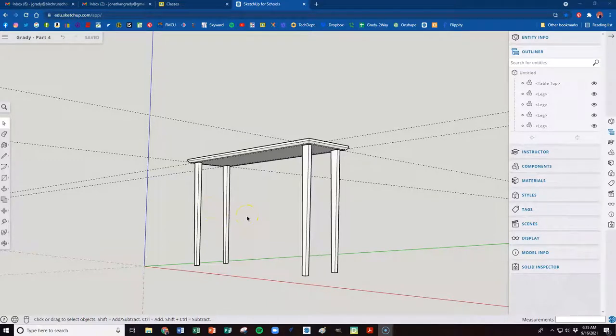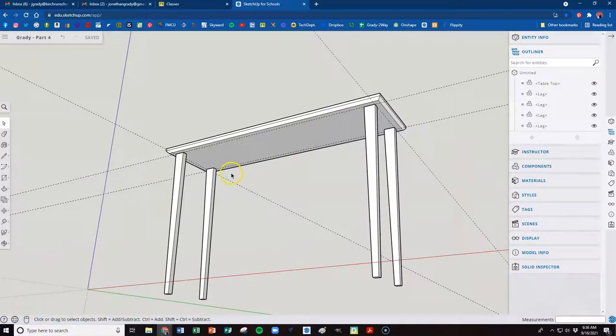We are back with part two of making this woodworking table in SketchUp. We've done our legs and our tabletop. Hopefully you're feeling confident about how to draw basic shapes, how to select by triple clicking and right clicking, making a group, making a component, and understanding the difference between a group and a component. We've made two components now — one tabletop and four legs. So we're ready for our next steps.